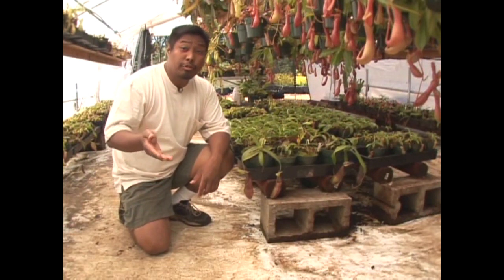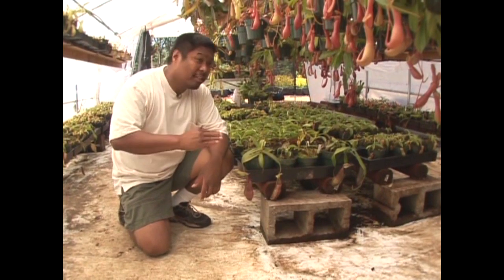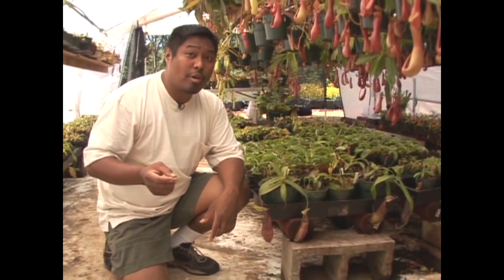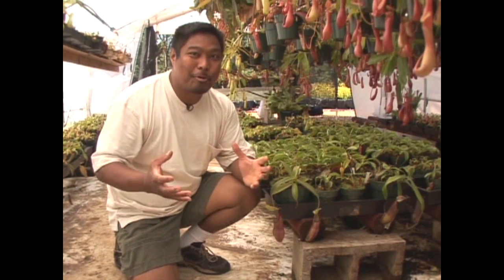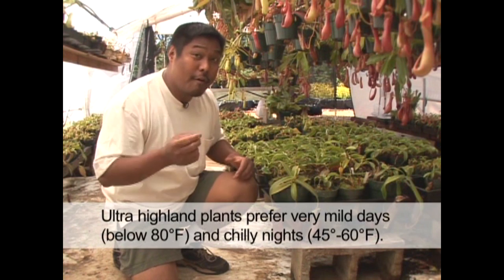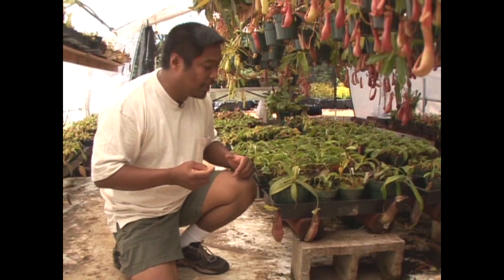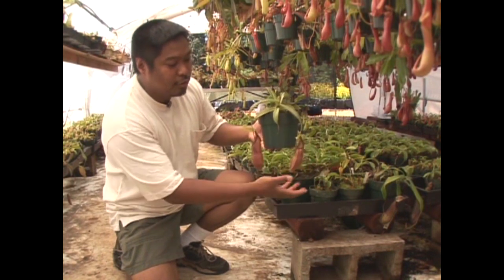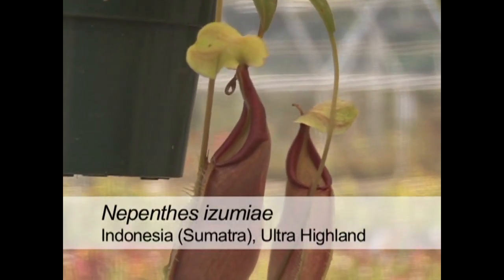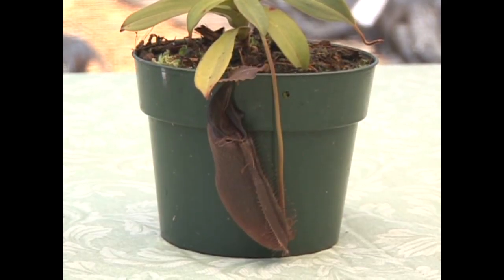Now that you've seen the intermediate and highland Nepenthes, here are some of the ultra-highland Nepenthes — they occur further up in the mountains. One of the characteristics of ultra-highland Nepenthes is that they're very slow growing, because the nights are very chilly. They take a lot of patience. This one is Nepenthes izumiae — they do produce really large, colorful pitchers ranging from orange to a much darker chocolatey color.